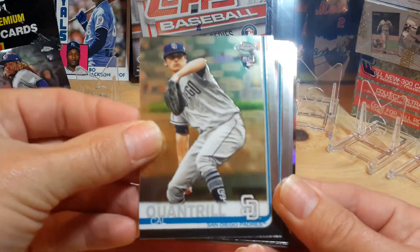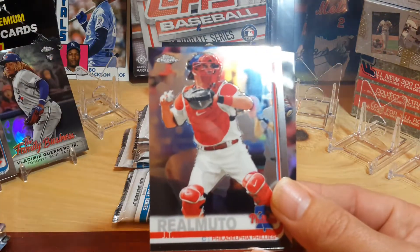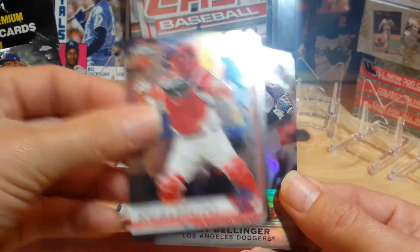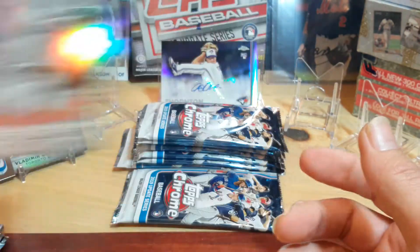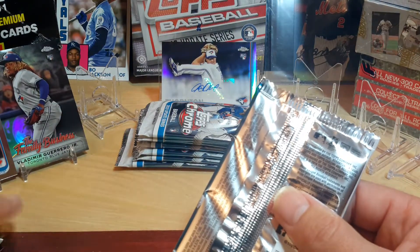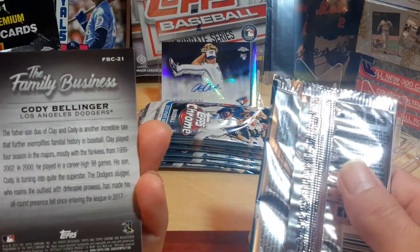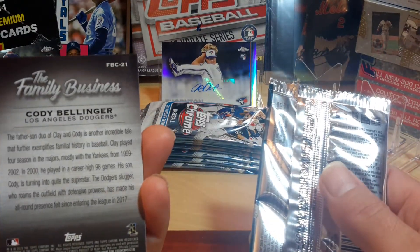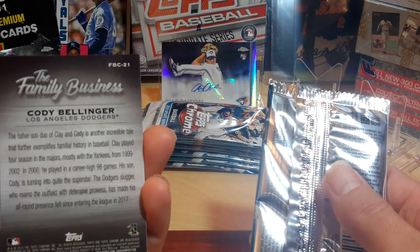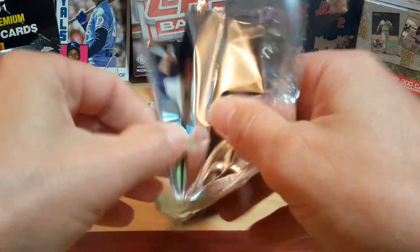Cal Cointreau. Chris Paddock. JT Realmuto. And a Cody Bellinger Family Business. I wonder why they have the Family Business and what all that incorporates — I guess we could read the back. Okay, it's father and son playing baseball in order to be classified in Family Business. That'll make sense with Vladdy. But some of these like Tatis, I don't know.